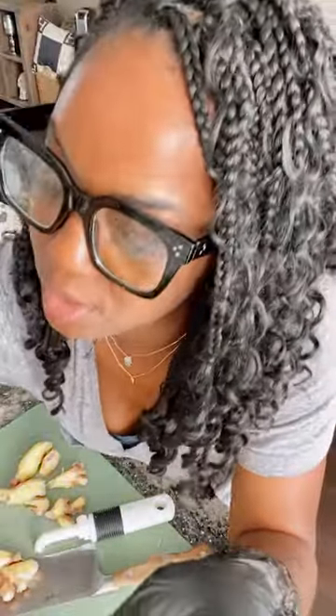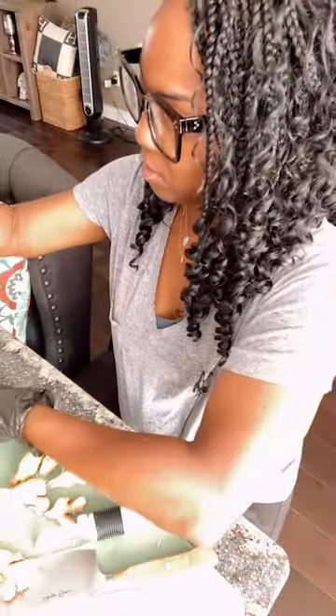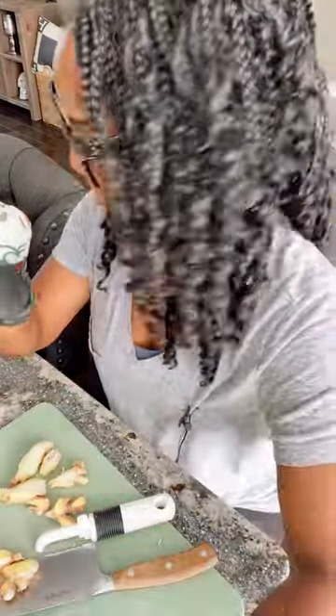Next we're going to do the fire cider, which is also going to naturally boost your immunity. While I do that, tip number four for creating a zen environment: